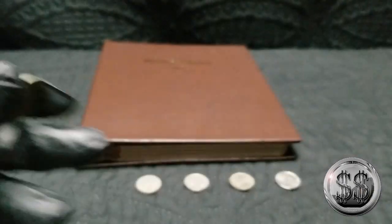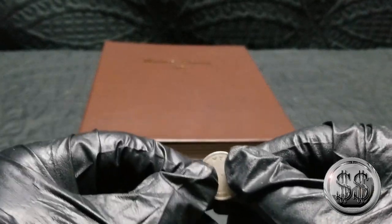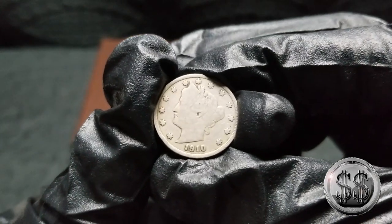Actually in better condition than my next piece, which is the Liberty Head — it's a 1910. This one does say cents on it.